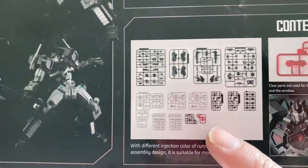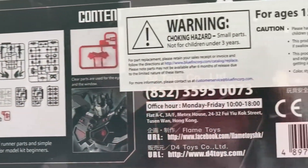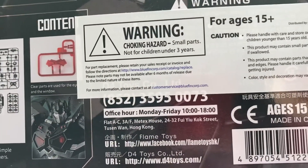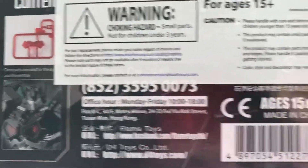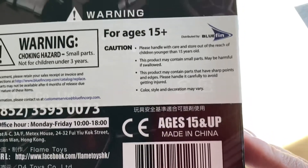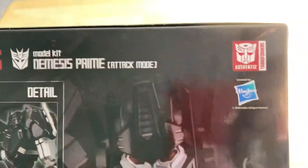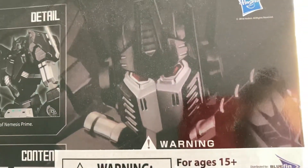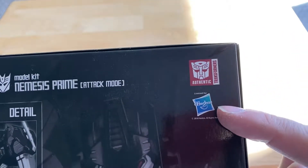You can see that little red spot right there. And then Hong Kong. There's URLs, ages 15 and up, Bluefin, warning labels. Another look at them. Build me. Build me now. And then Authentic Transformers from Hasbro.